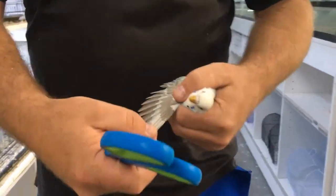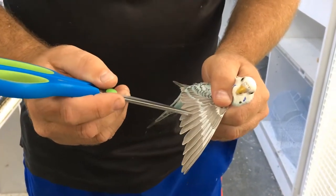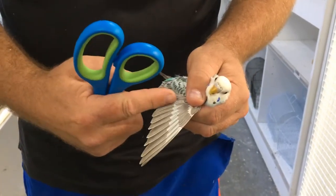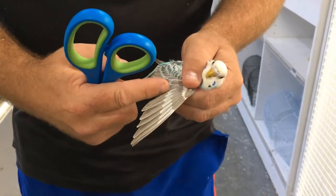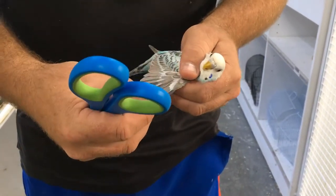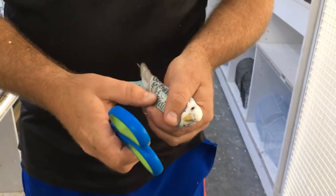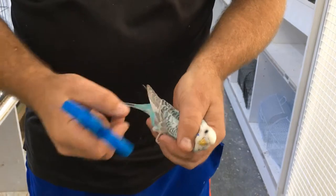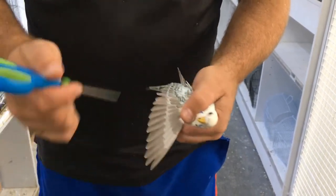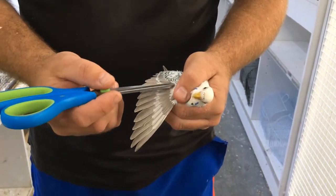Open up the wing and these feathers here are called primary feathers. They go pretty well half way up the wing and then we have the secondary feathers there. We don't cut the secondary feathers because once we cut the primary feathers the secondary feathers go over the top and it still makes the bird look nice and neat. So we also have covert feathers which come over the top — we have to make sure we don't cut these covert feathers.